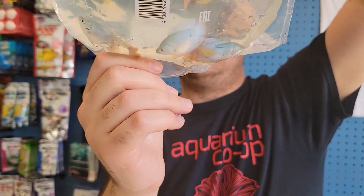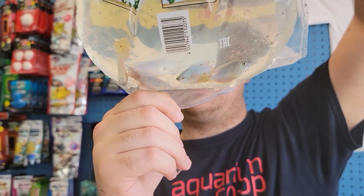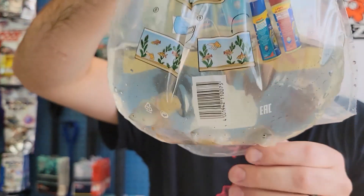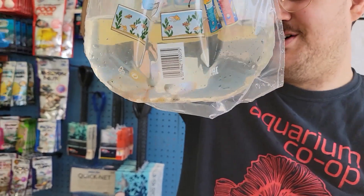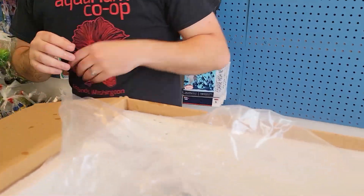Good old powder blue dwarf gouramis. Great big boy for a 10 gallon if you're looking for a bigger fish — obviously you can't stick an angelfish or something in there. But these guys work good, they're nice and colorful.